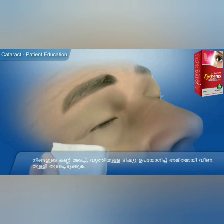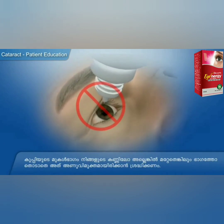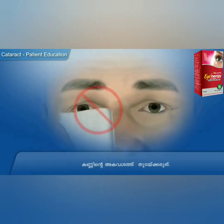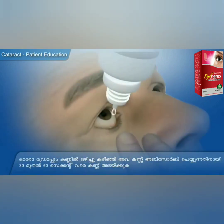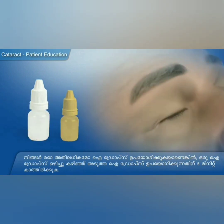To remove the eye drops, get a full layer down. After you use the eye drops, you get a thin layer on your face. You can get the eye drops in 5 minutes.